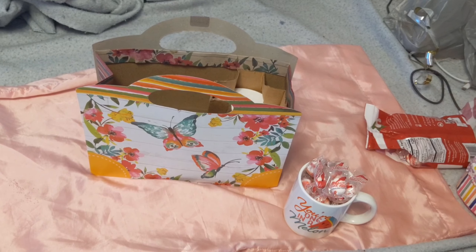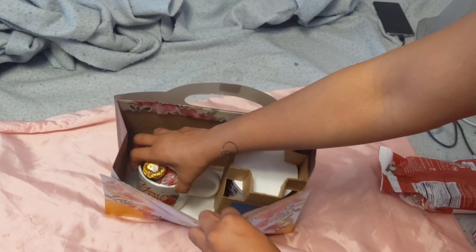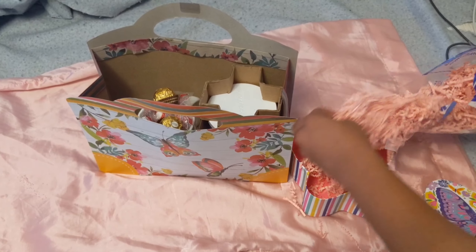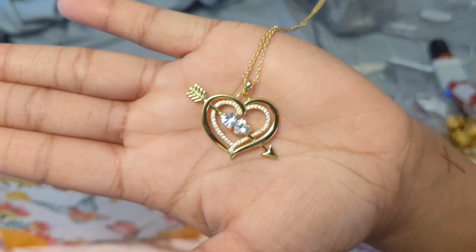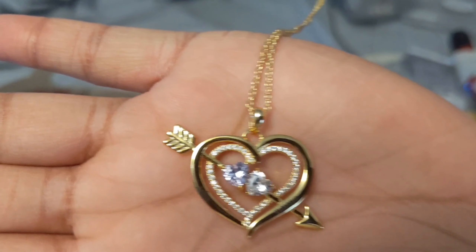For the ones who couldn't make it, I just gave them the gifts, which is what I'm showing you now. The necklaces I got were from Amazon — I'll have the link in the description box below for you. And of course the candle came from Bath and Body Works, and everything else was from Dollar Tree.